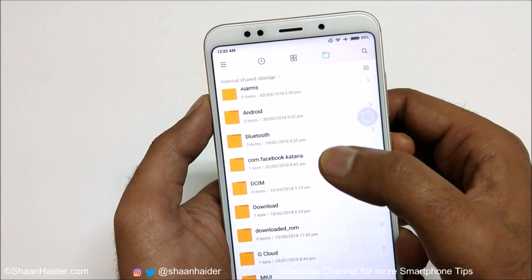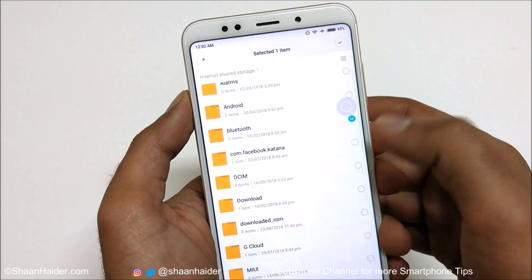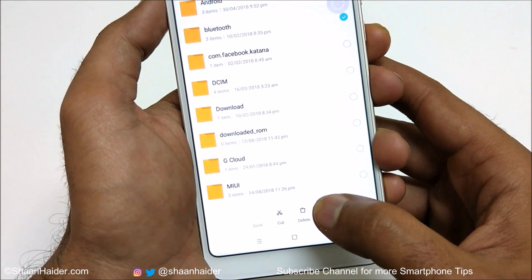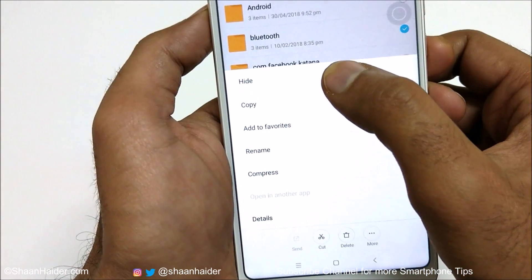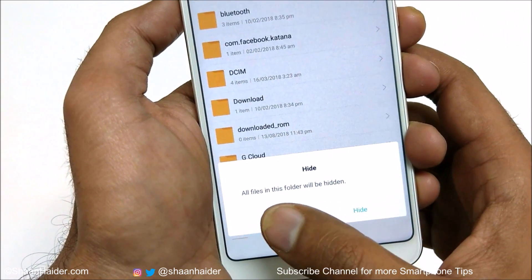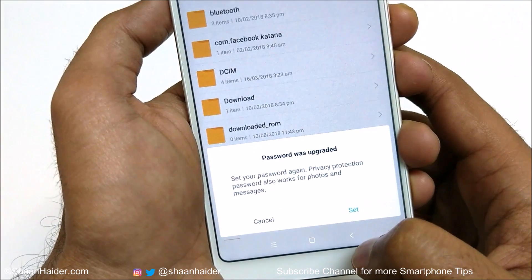For example, I want to hide the Bluetooth folder — press and hold it to select it, then tap the More button. It will show the Hide option. Tap on Hide and it will show a notification: 'All files in this folder will be hidden.' Tap the Hide button once again.